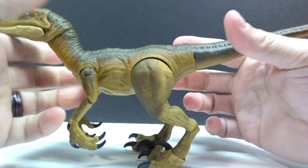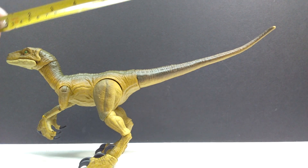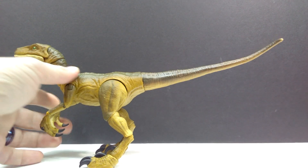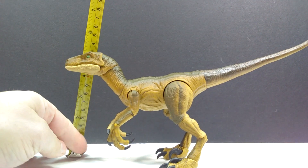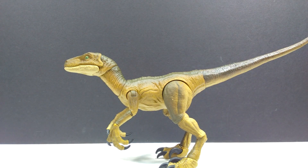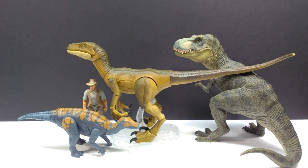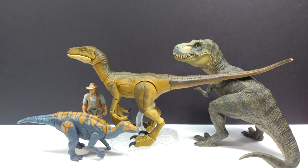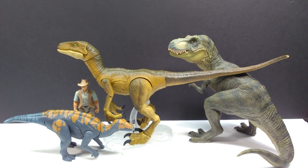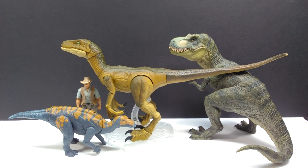As far as size goes, it's exactly the same as the previous Amber Collection raptors. For length you're looking at about a foot — 12 inches, or about 30.5 centimeters. For height in the current position it's just shy of 5 inches, or about 12.5 centimeters. For a size comparison there's Mr. Papo T-Rex, the Attack Pack Colovasaurus, and Robert Muldoon from the Mattel Jurassic World toy line. It's exactly the same sculpt and size as all of the previous Amber Collection raptors.